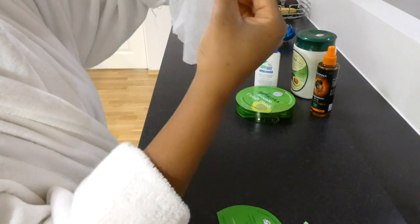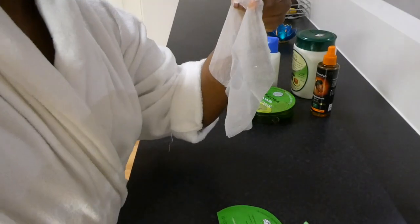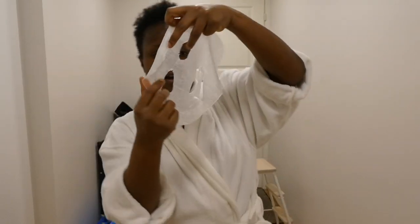Okay, this is it. My mask is still intact nicely.